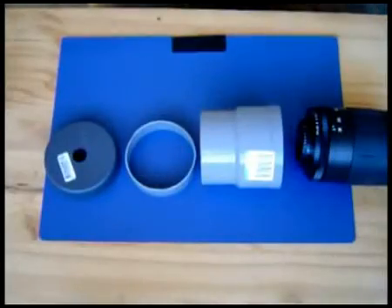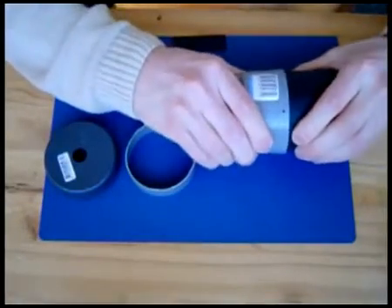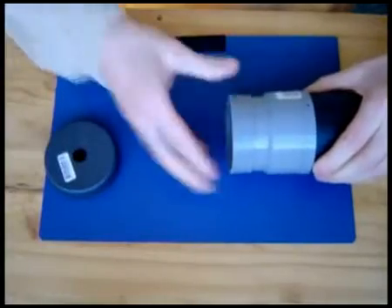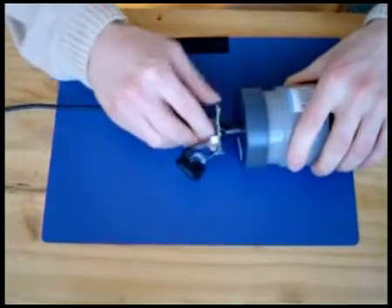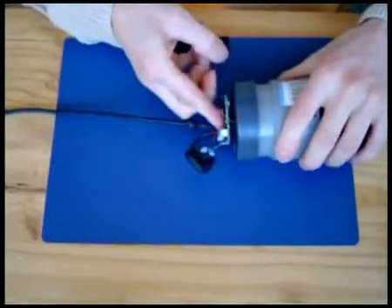Next, you need to mount it behind the telelens. I found a standard PVC adapter that perfectly fits my lens. Make a hole that fits the optical tube of the webcam exactly in the middle of the endcap. Now mount it on the adapter such that it is 3 cm behind the rear end of the lens. I needed a small piece of pipe to fit the endcap. Make sure that all parts are perfectly aligned.